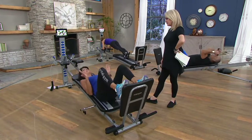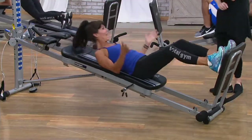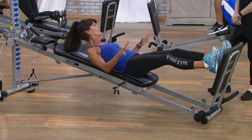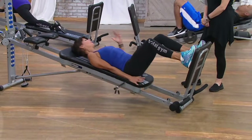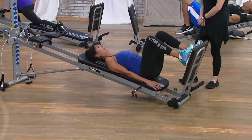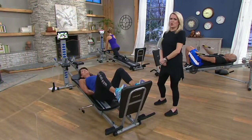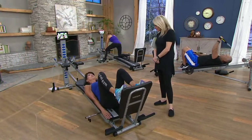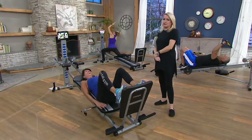Total Gym started off as a physical rehabilitation tool, and it's still used in physical rehab centers worldwide. Why you're going to love it is because you're going to feel confident and successful. Most of us don't like going to the gym because we're not really sure what we're doing — are we doing it right? Right now I'm doing a squat, and later on I'll have you try one.